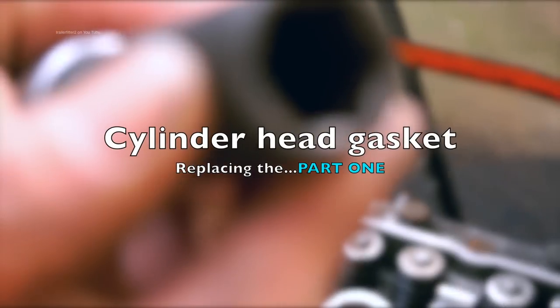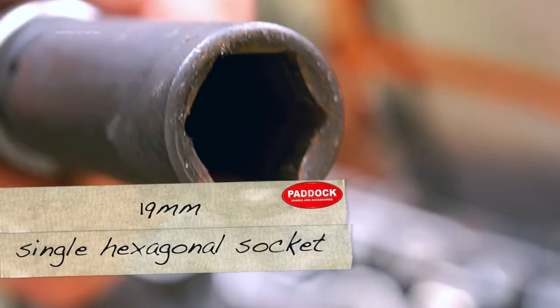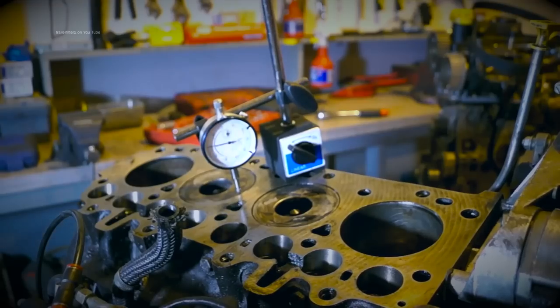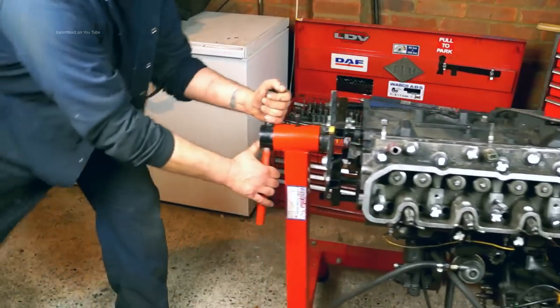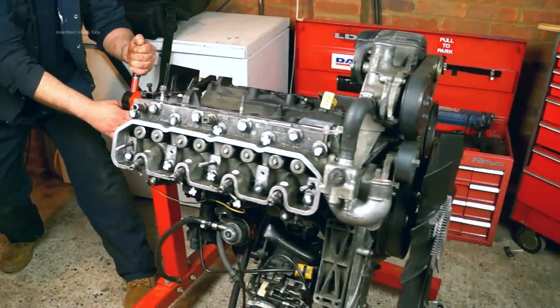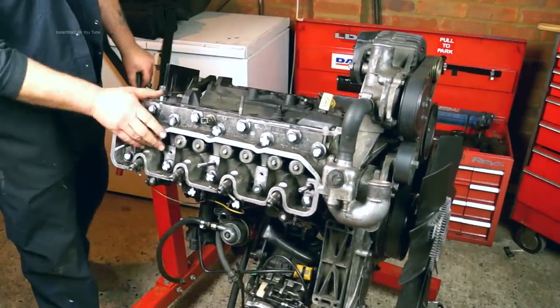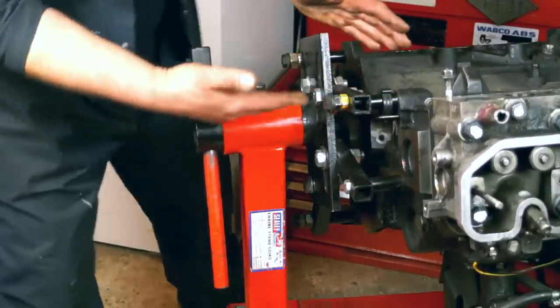This is about replacing the cylinder head gasket. We've got a socket, we've also got an engine which is on the deck, one in the workshop, and also an engine which is on the engine stand. I'm going to be demonstrating this tutorial with the one on the engine stand. It's bolted up here without a flywheel or a flywheel housing.